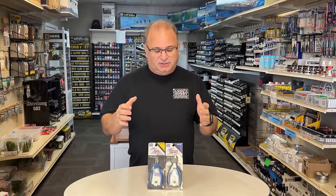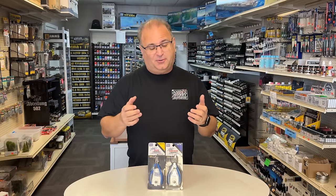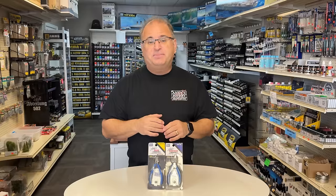We actually have both of these available right now, both in the United States and on our European website. Many of you know that a good set of nippers, or sprue cutters, or plastic cutters, whatever you want to call them, is very important to modeling — and a lot of times the really good ones are super expensive. So I went and found a manufacturer that produced these two for us, and not only are they incredible cutters, they are at a much lower price than what you would expect for similar quality.